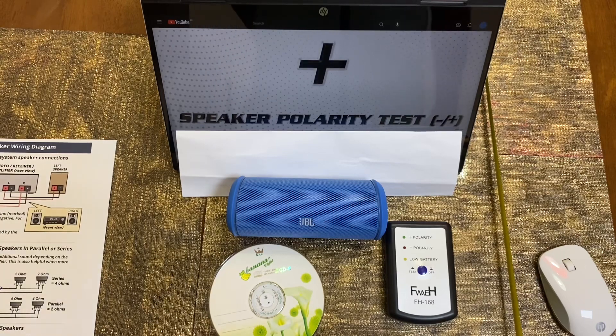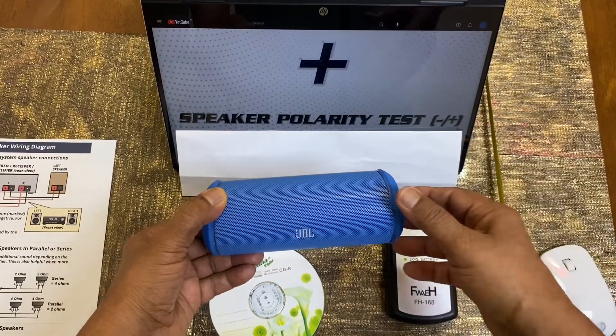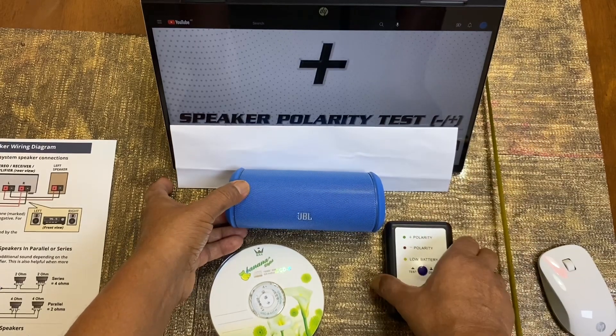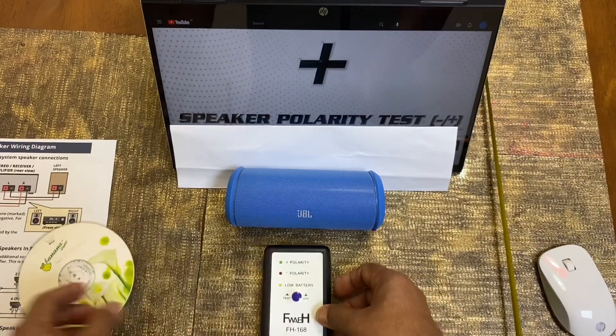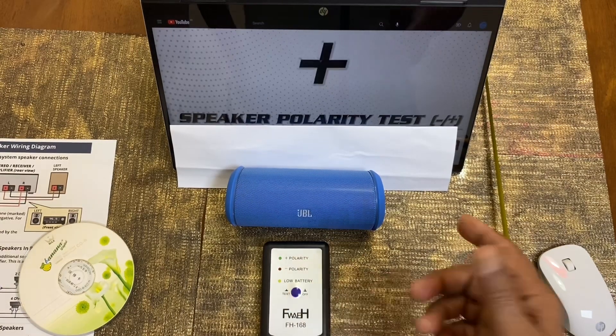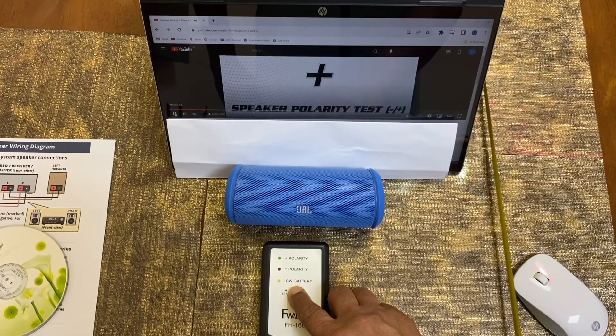I have used a Bluetooth device just to demonstrate. If wiring is done, it is the same thing — but since it is Bluetooth, it will match its polarity. You can see: one, two, three, four — three positive polarity and one negative. Now let me close this: positive one, positive two, positive three, then negative polarity. It's matching — it's matching.